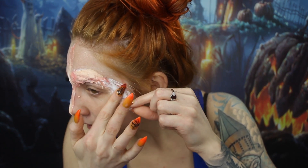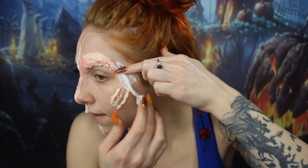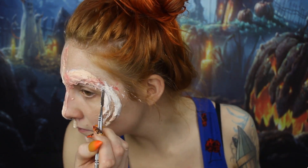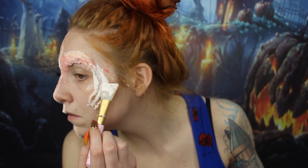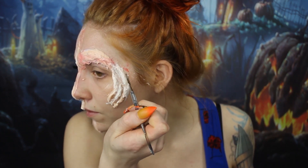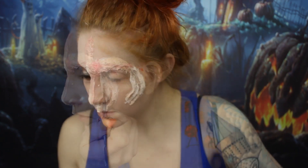Hers looks way better than mine, but I wanted to try it anyway. I'm just going to connect it down to that one. This is a lot of just molding it to whatever you want — there's no real right or wrong way to do this. I'm just trying to connect the eyepiece to the gills and bring the gills up a little bit.